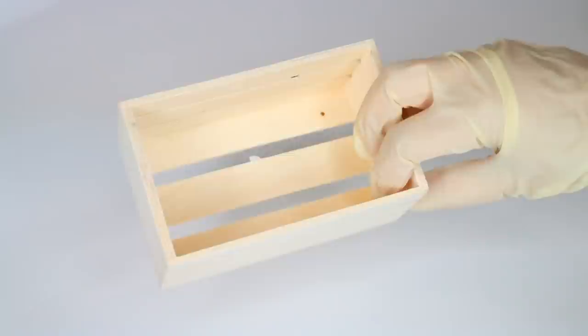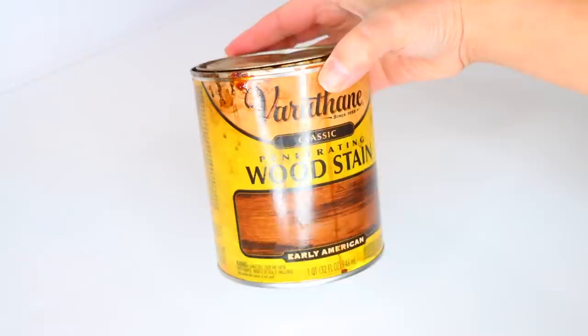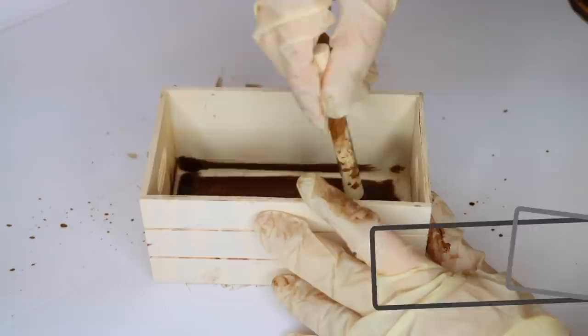There are two different types of crates you can get at Dollar Tree. This is the smaller one and it has wooden slats. Then there's a slightly bigger one that has handles. I'm going to be staining my wood pieces in all of these projects with Varathane stain in Early American.